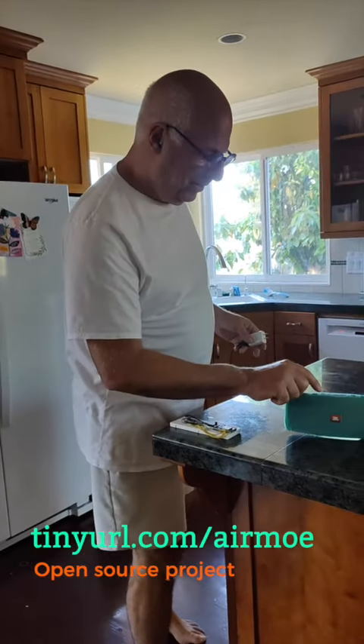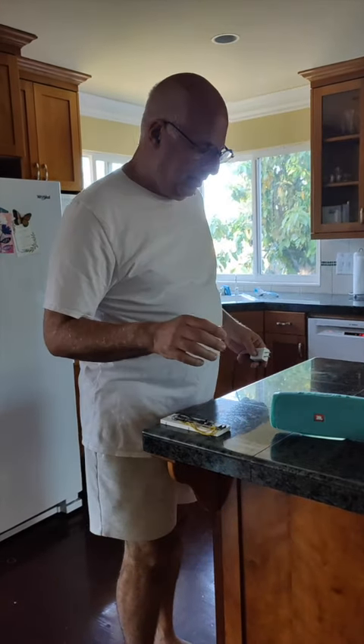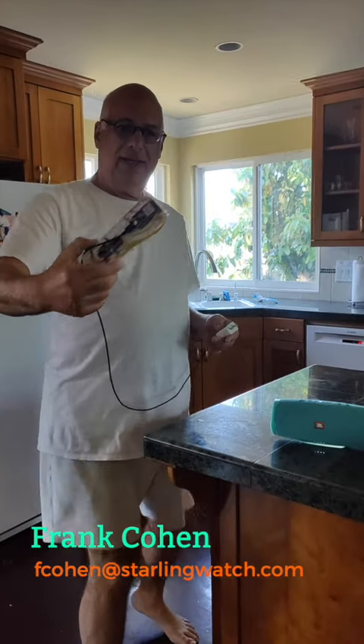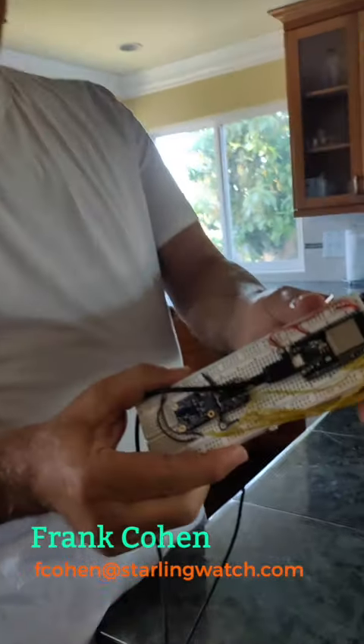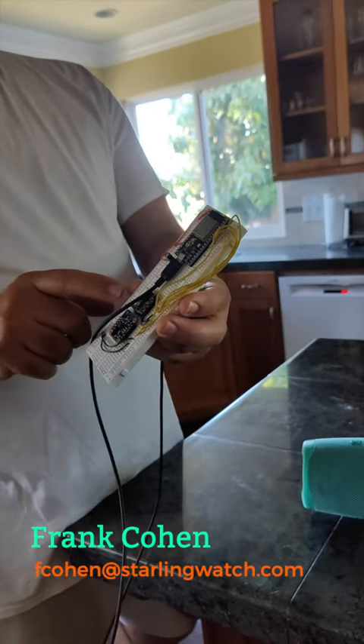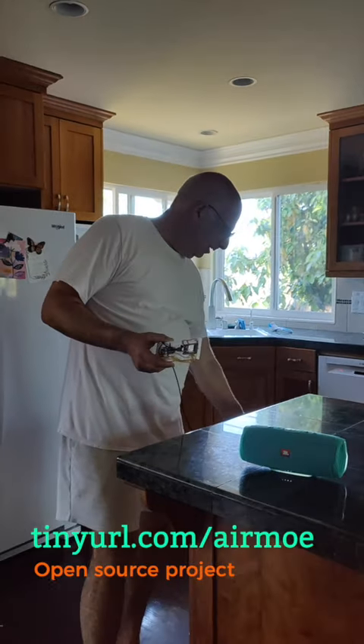Hey, I'm Frank. So this is a JBL Charge 4, just a simple Bluetooth speaker. And this is an ESP32 — not the S3, because it does Bluetooth classic. There's a little memory chip here and an accelerometer to know what direction it's pointed in.